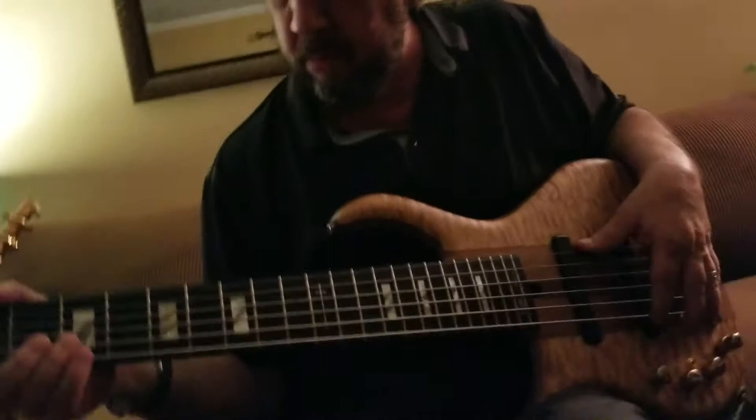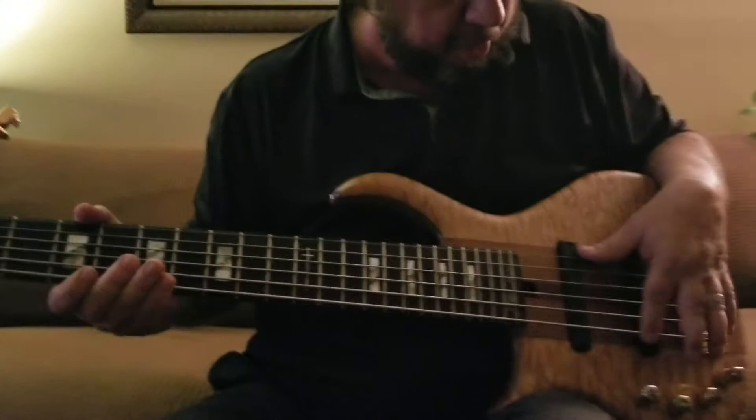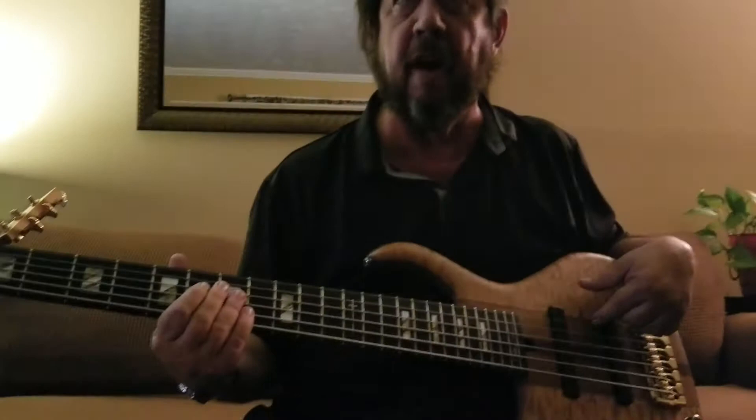It's got a really solid, good-feeling B string on it. These are basically, for a six-string, 130s to what I would think would be a 45, or it might be a 30, since it's six.